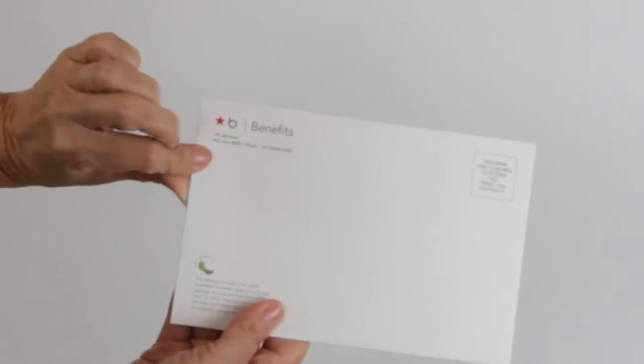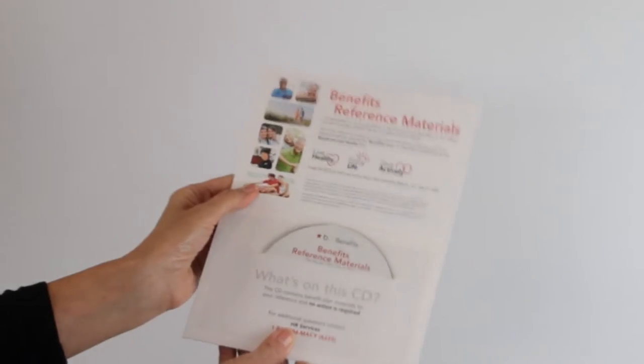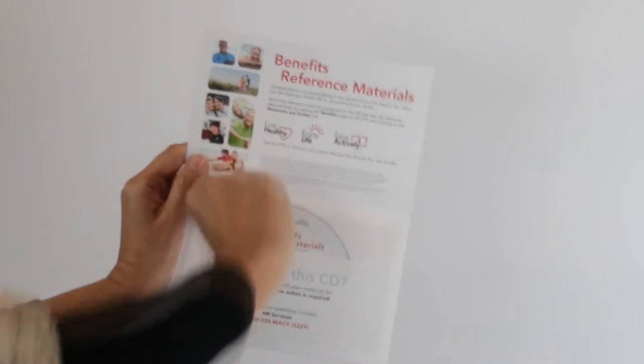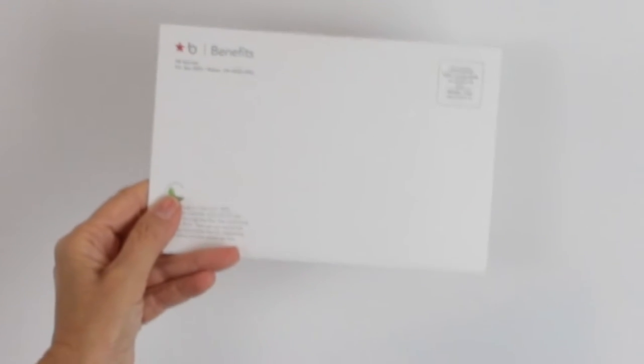You have four panels of print space: the front, the inside top, the inside bottom that has a slot to hold the disc, and the back panel. These are printed full color with gloss finish on paperboard and are individually sealed.